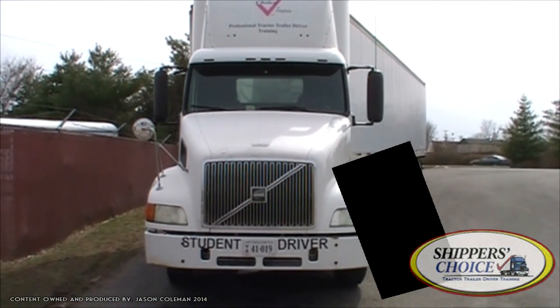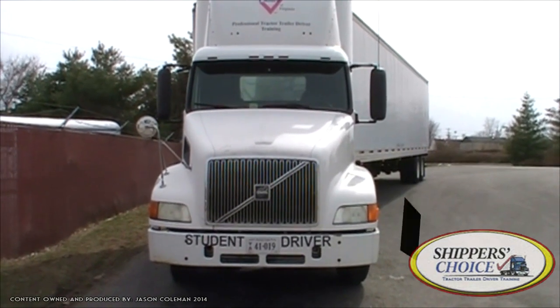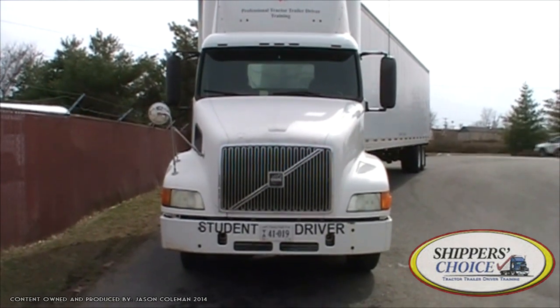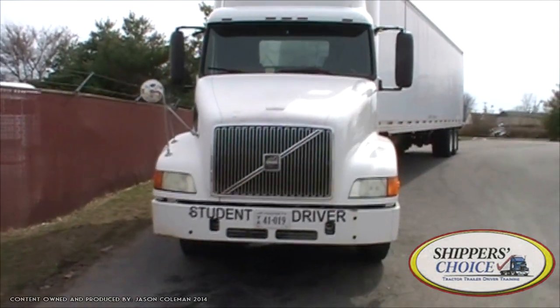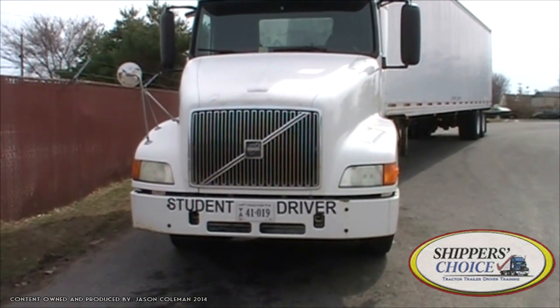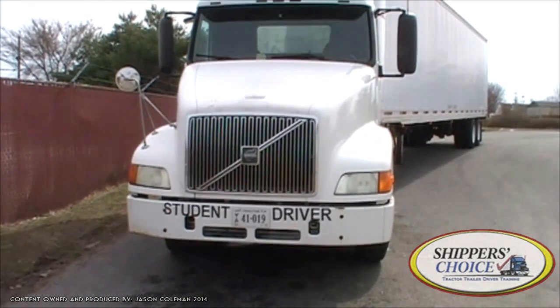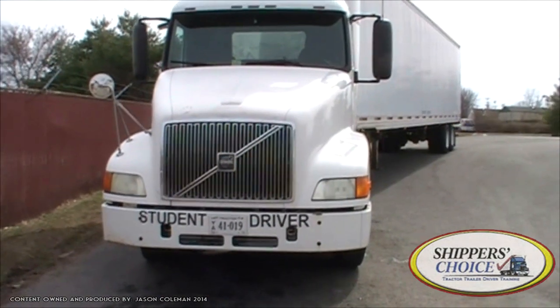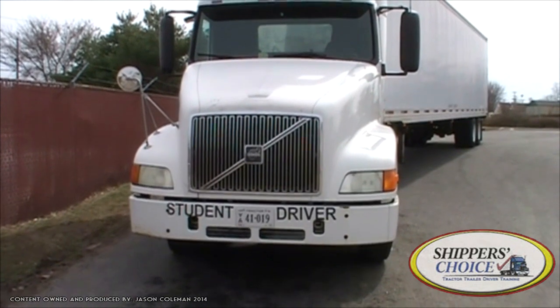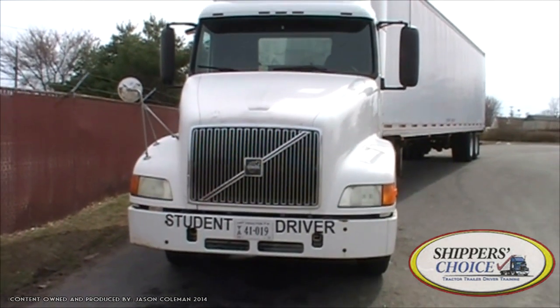Hello guys, this is Jay Coleman, instructor for Shippers Choice. I've got a Class A pre-trip here. I'm going to run through the walk around, which is the first portion of your DMV test. After you pass this you move on to your skills test and then your road test, and if you do well you will get a CDL. Let's get started with the posture of this vehicle.